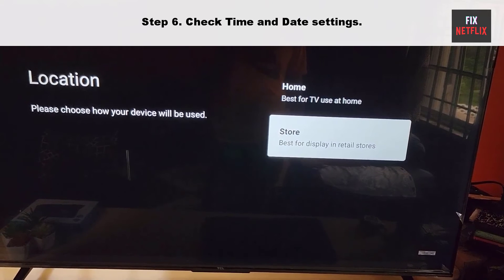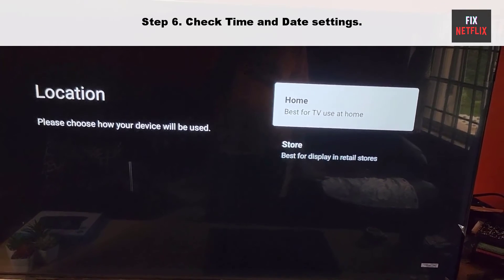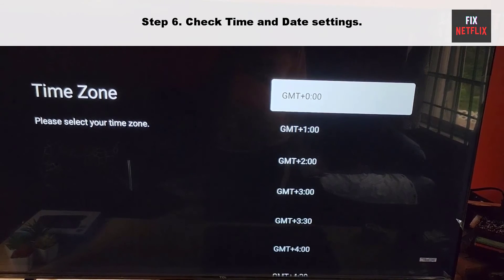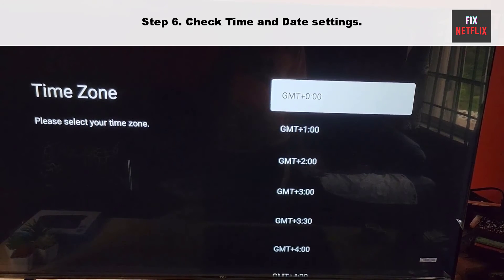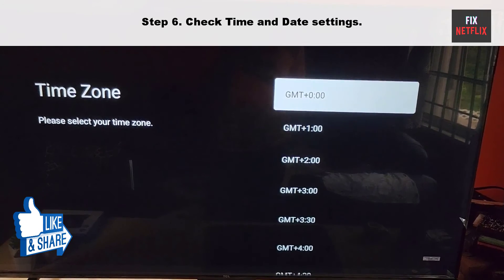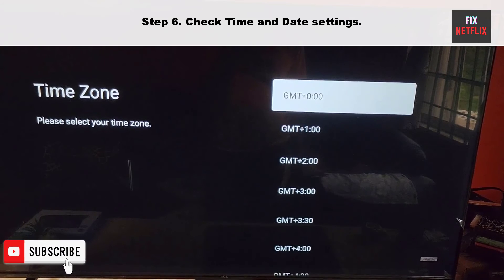Step 6: Check Time and Date Settings. Sometimes your TV internet connection may not work properly due to incorrect time and date settings. The time and date settings are crucial for various functions of the TV, including accessing online content and services. To resolve this issue, ensure that your TV's time and date settings are configured correctly.